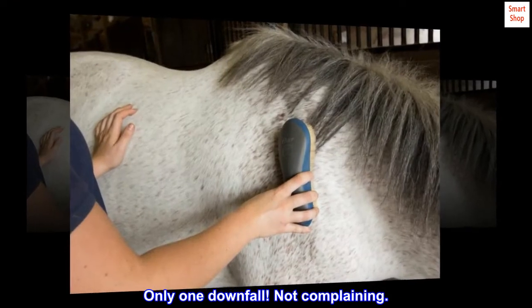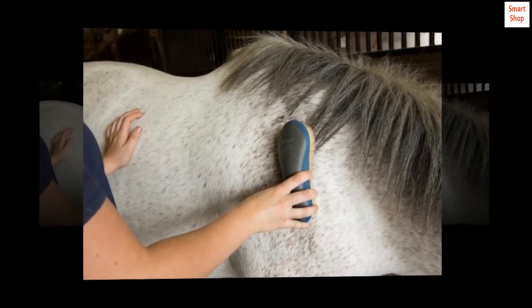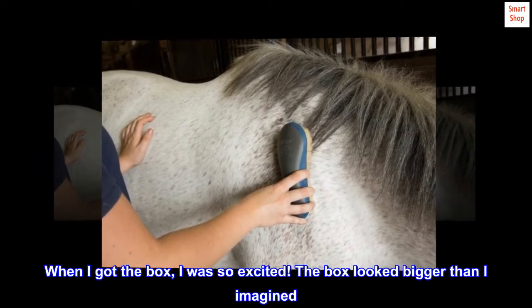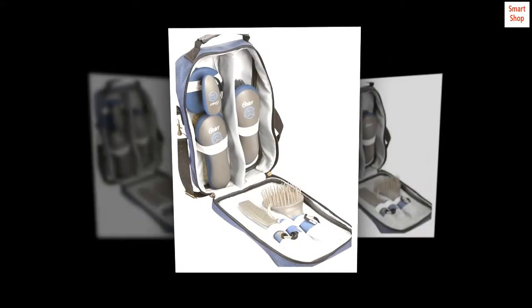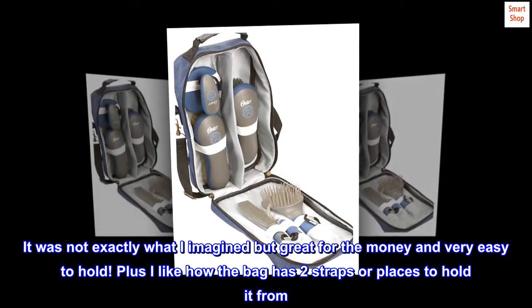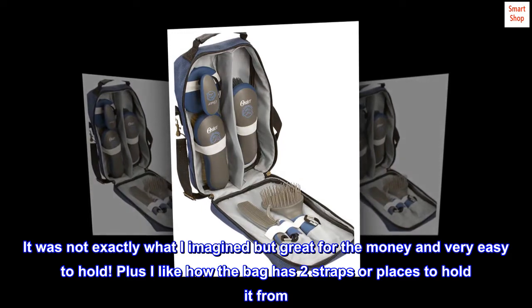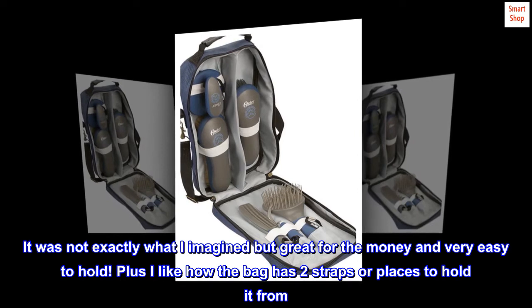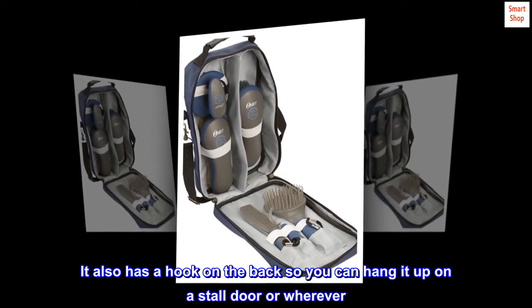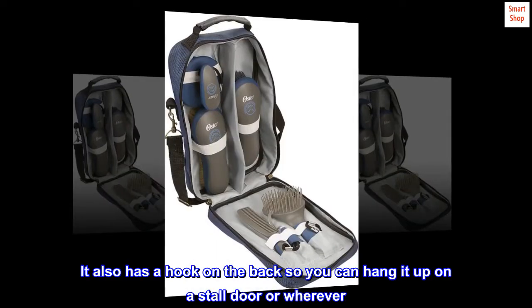Only one downfall — not complaining. When I got the box, I was so excited. The box looked bigger than I imagined. It was not exactly what I imagined, but great for the money and very easy to hold. I like how the bag has two straps or places to hold it from. It also has a hook on the back so you can hang it up on a stall door or wherever.